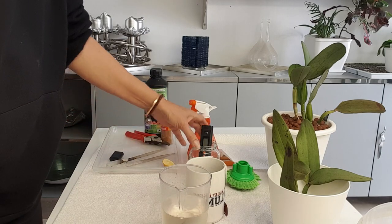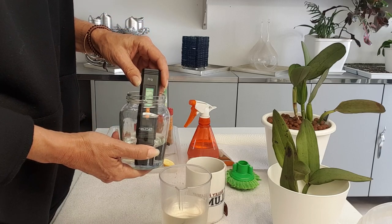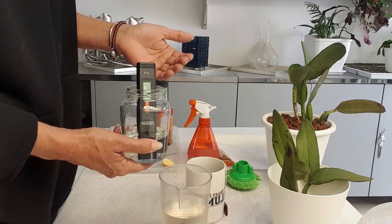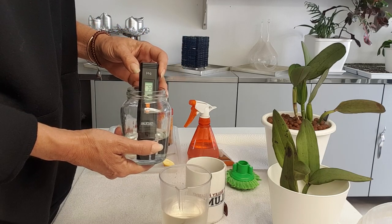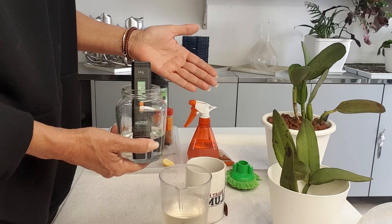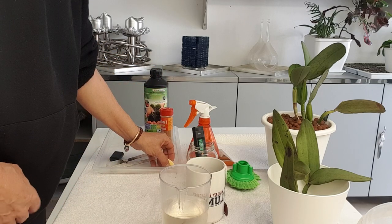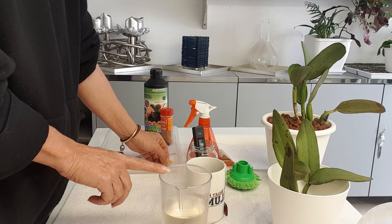I have my pH meter in my normal RO water without any pH down. I have a super high pH in my area — we have well water that comes out at 8.5 sometimes. My RO water starts out at 8.2. That's just not going to happen — the orchid is not going to absorb anything with those kinds of pH levels.